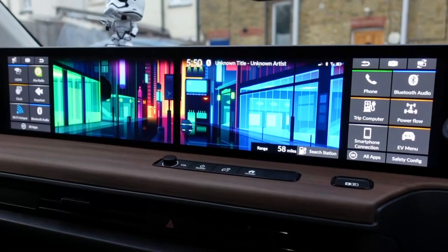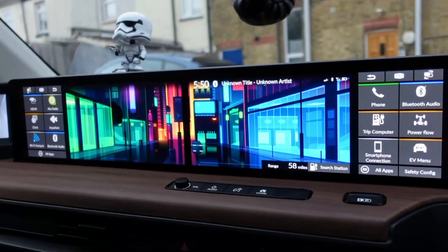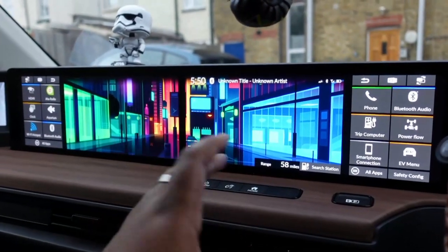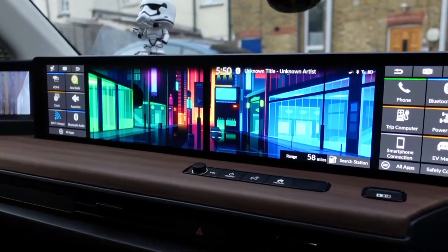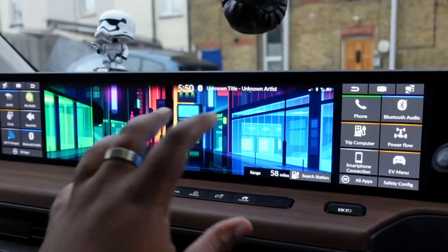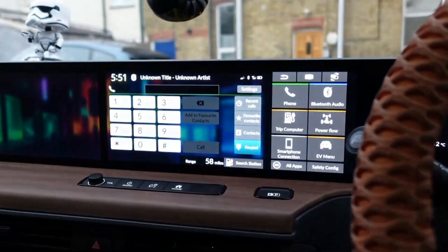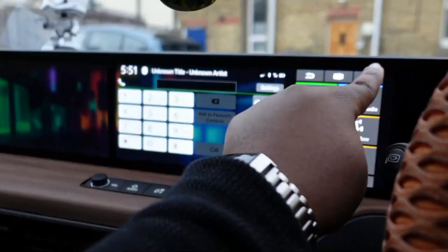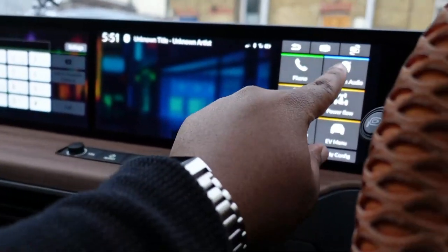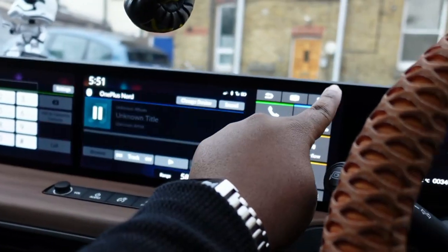Now onto these two big screens in the middle — this is where things get interesting. This whole infotainment system actually runs on Android, which is pretty mad. Android is a nice open-source platform to build on. So essentially you've got two screens and you can swap apps between them. For example, if I open up the phone app here, I can swap it to the passenger side with the press of a button, so they can do stuff over there too.